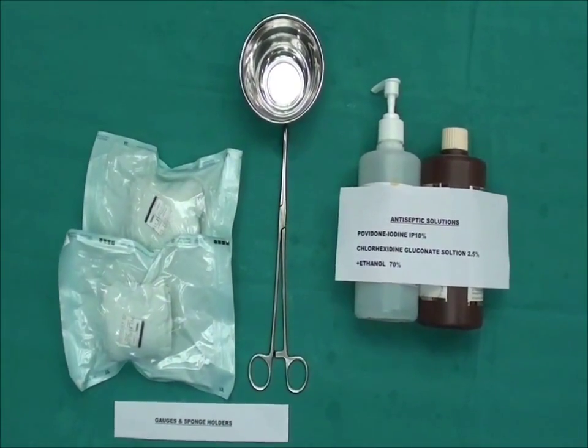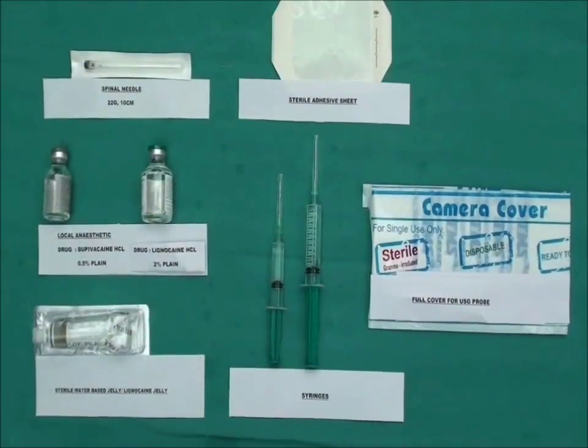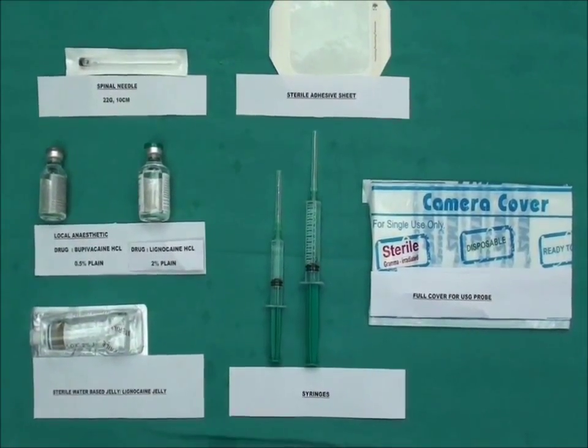We will need antiseptic solutions, sterile materials, along with local anesthetic, a 22-gauge 10 cm needle, a few syringes, camera covers, and adhesive dressings.